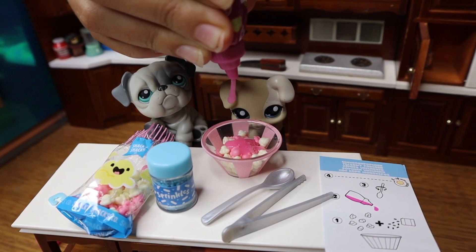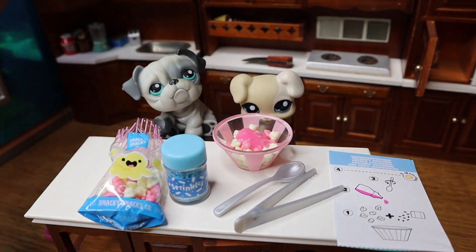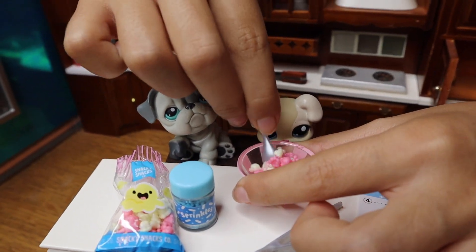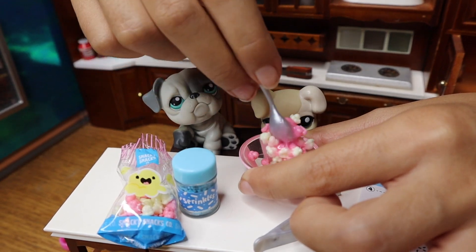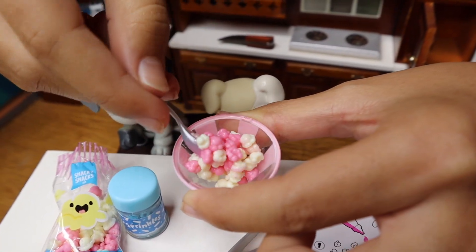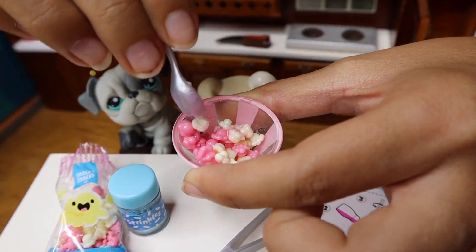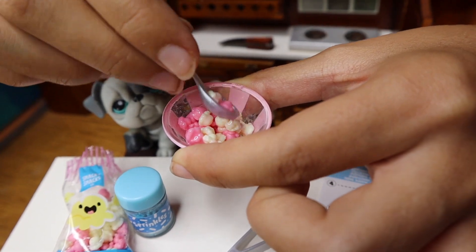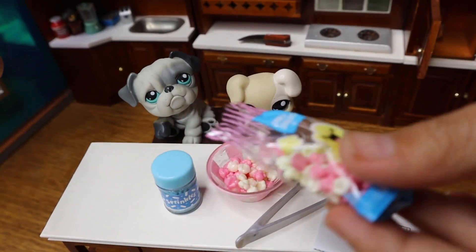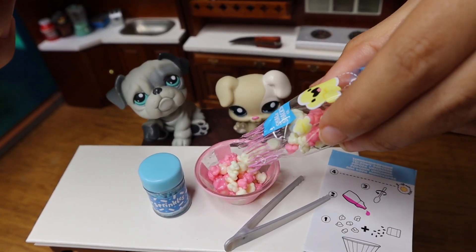All right, one more squeeze — that's it. Okay, now time to mix. Oops! Oh, this is fun. Got to mix nice and good so everything has something on it. We're going to have to wash this spoon after. Time to add a little more popcorn because there's not enough.